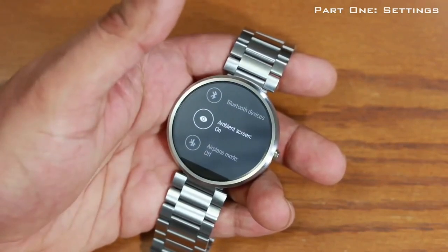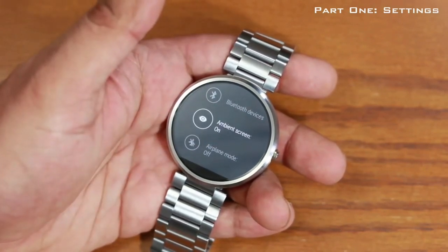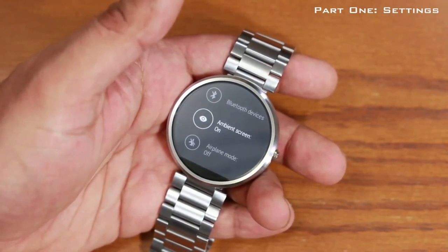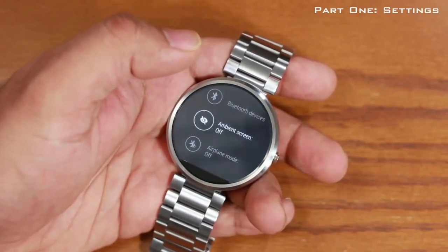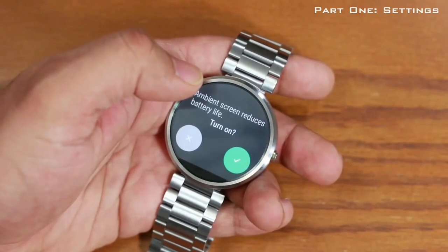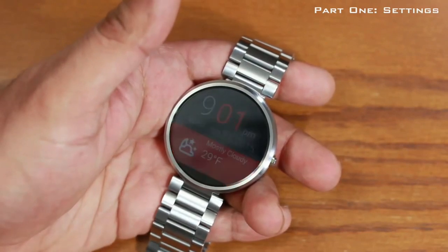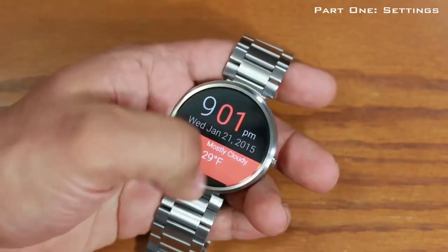You can turn the ambient screen on or off. If it's off, when your watch goes to sleep the screen completely turns off. If it's on, the watch stays in black-and-white mode while sleeping. If you turn it off the screen goes completely dark — if you don't want that, go back to settings and make sure ambient mode is turned on, so when your watch sleeps it goes into the black-and-white mode.